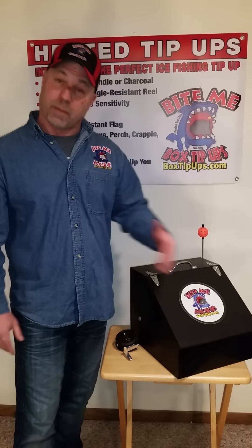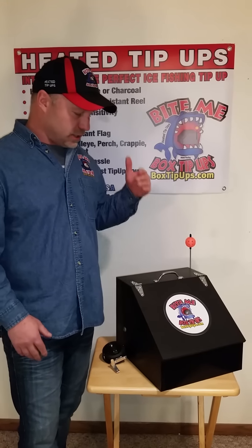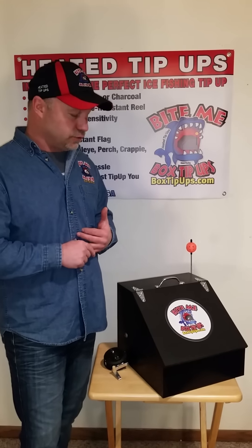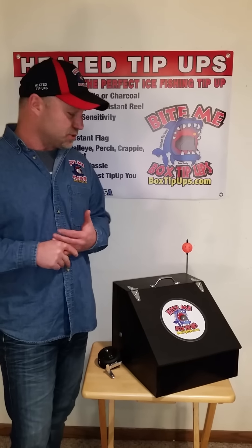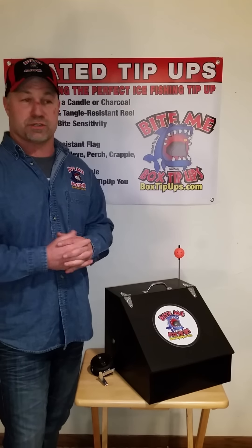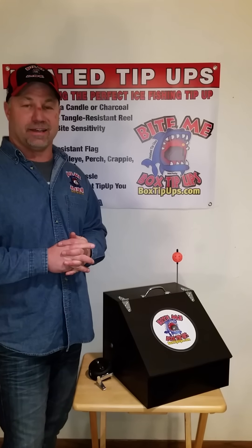You can go to BoxTipUps.com to purchase them — we are an online-based business. You can check us out on Facebook and Twitter and follow us. We're always putting good real-world videos up there online every weekend. Be sure to check out the package prices too, which include tip-ups, extra reel assemblies, and even our apparel — the hats and sweatshirts. Thanks for watching. Stay safe, and we'll see you on the ice.